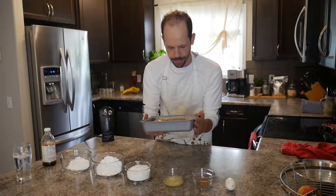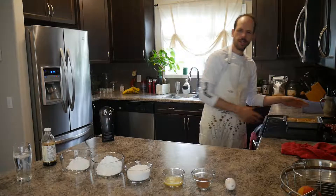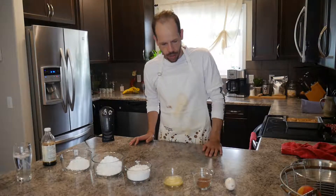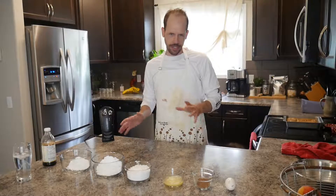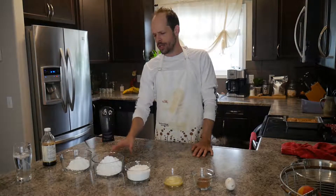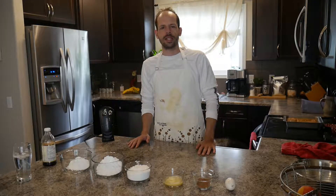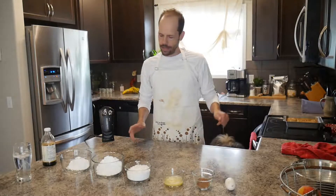The brownies are done — 45 minutes at 310°F seemed pretty good. I've let them chill for a few minutes while getting the icing ingredients ready. For the icing you'll need one egg, two teaspoons of cocoa, two tablespoons of melted butter, and two and a half cups of icing sugar. I've already sifted all the icing sugar and broken it into three bowls — one cup in two bowls and half a cup in another — to make it easier to gradually mix in.